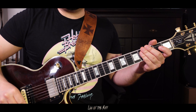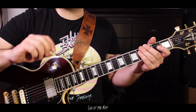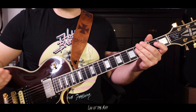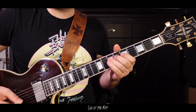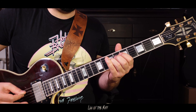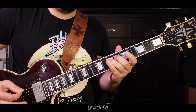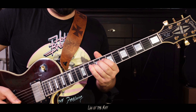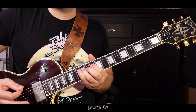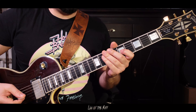Last but not least: riffs with outlined lead lines. You can simulate a second guitar player if you are the only one in the band. Here's the basic idea, and now we play it in the way Adam Jones likes to play stuff like this.